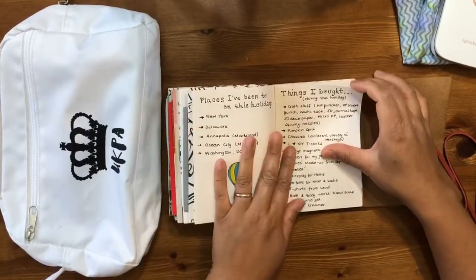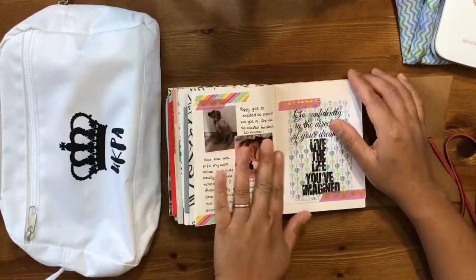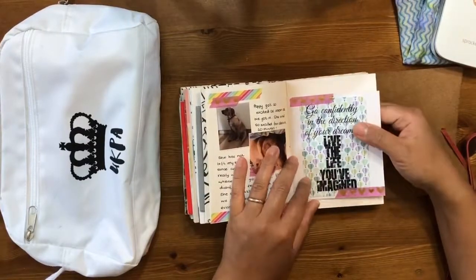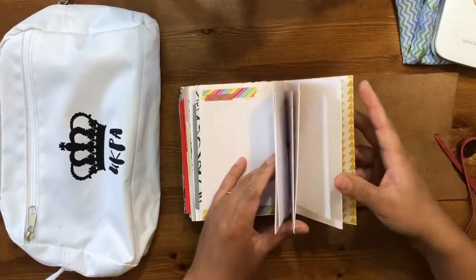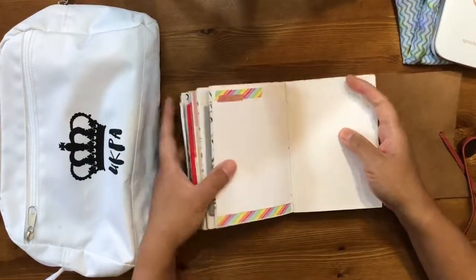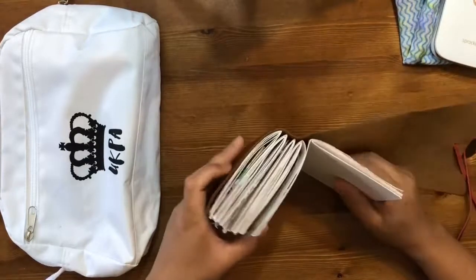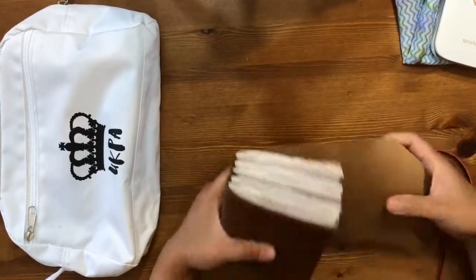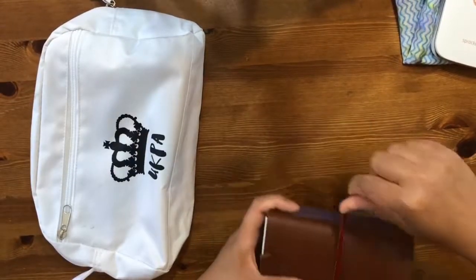Because I didn't finish everything, in the last signature of my book I wrote just to remind myself what I packed for the travel journey, places I've been to, and things I bought. I documented our dog Poppy and how she was when we got back. I've glued in a journal page — I think I need to write some more and reflect on the trip, but I'll do that at a later date.